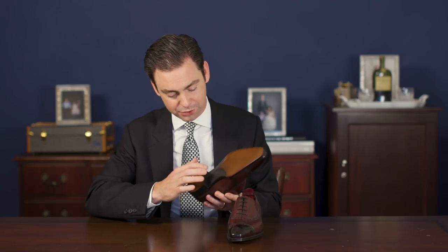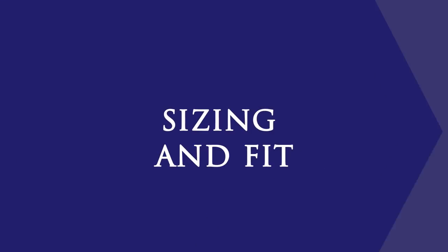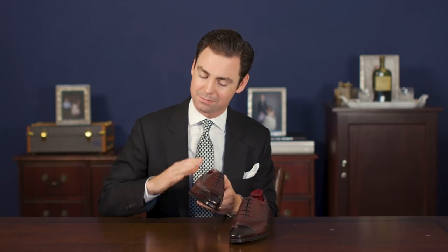As with all Gaziano and Girling shoes, they can be completely customized through their made-to-order program where you can choose from any of their seven last shapes, a hundred different leather choices, any custom patina, and even add custom medallions on the toe, your initials, and brass nails at the waist. MTO shoes can be commissioned for an extra 250 pounds or about $300 and take around 12 weeks to make. The Gaziano and Girling Warwick is priced at 1,200 pounds made to order without VAT, or about $1,500 — certainly an investment, but a shoe you could easily expect to be wearing for decades.